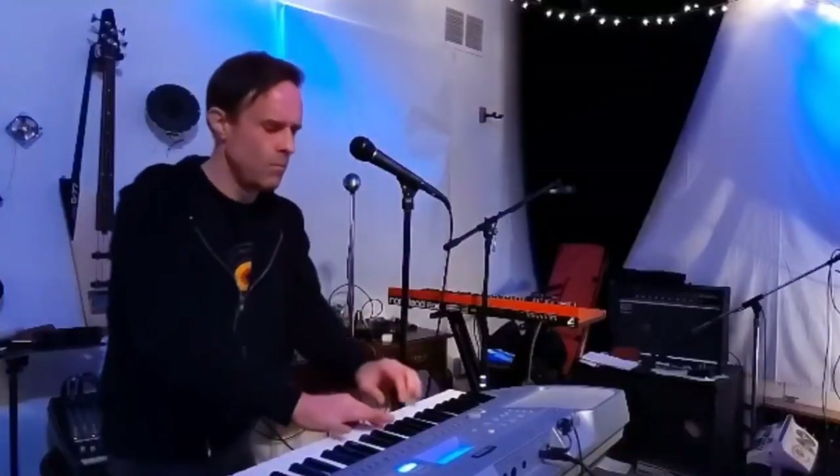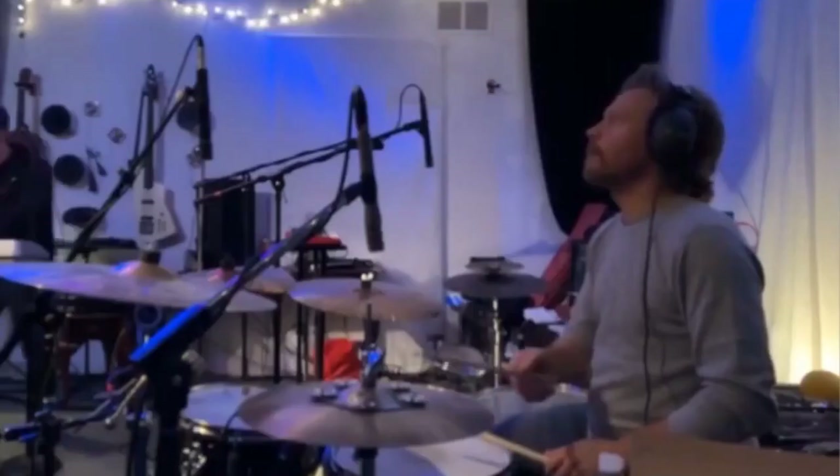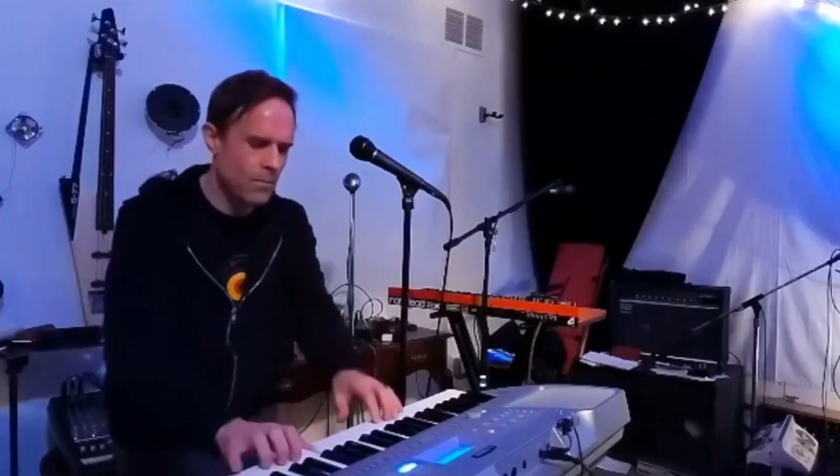We've been working on a song that started out in a loop library of music that we've been creating. Last time we practiced it during a live stream, Rob came up with something that we thought would make a great chorus for the song.